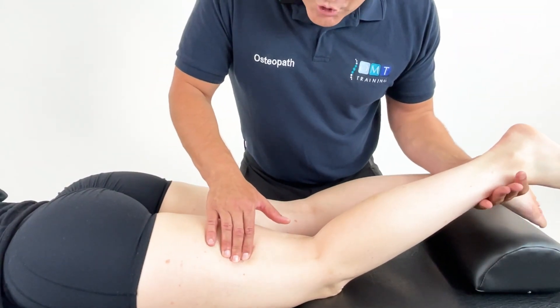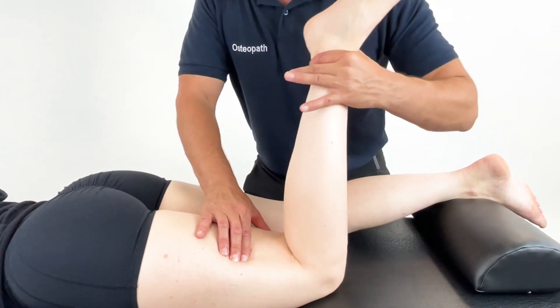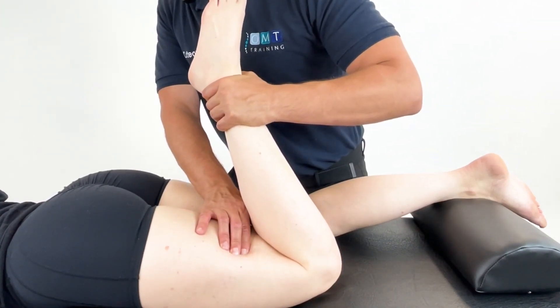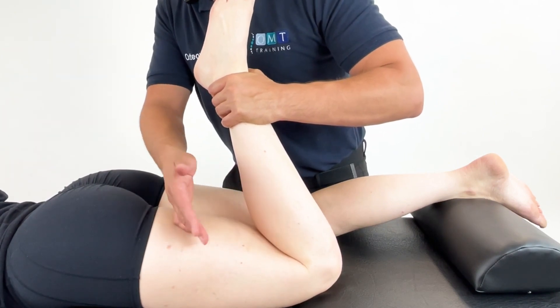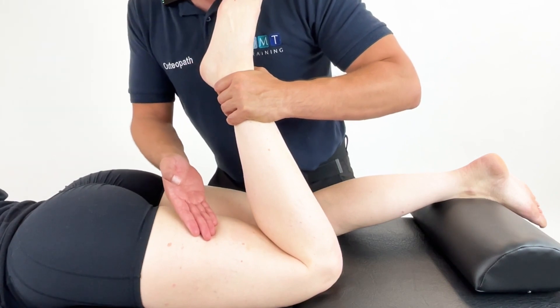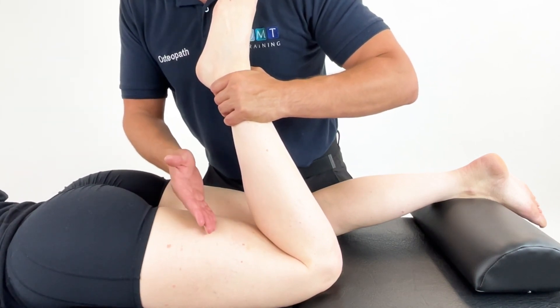So we locate, we push down, we now find the position of ease — and that is the position of ease for this patient. I can relax the palpation here to that biceps femoris and hold this between 90 seconds and two minutes.